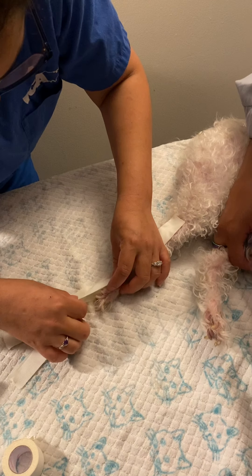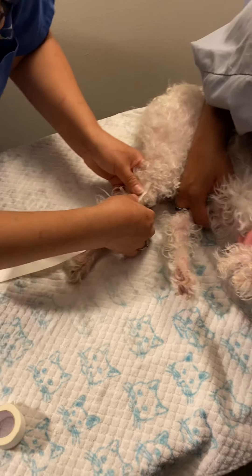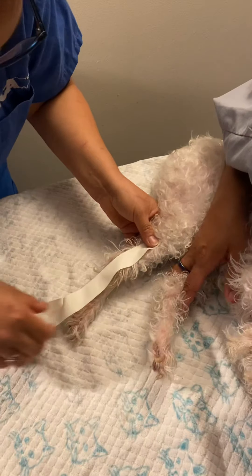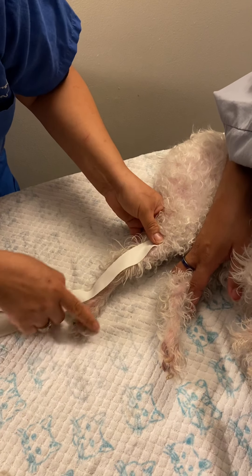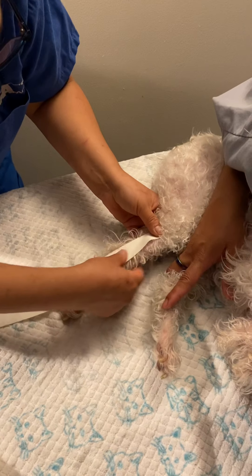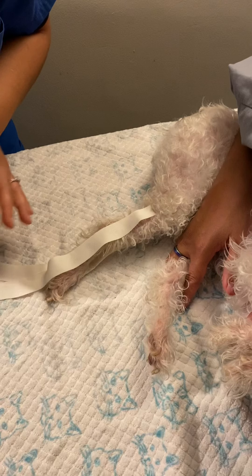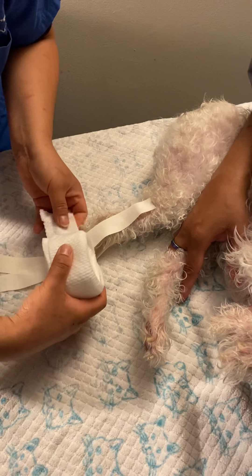Before we start our bandage, we just want to make sure some of her toes are exposed so we can check for heat, discoloration, and any swelling. We're going to start with our cast padding and go from the bottom to the top of her leg.